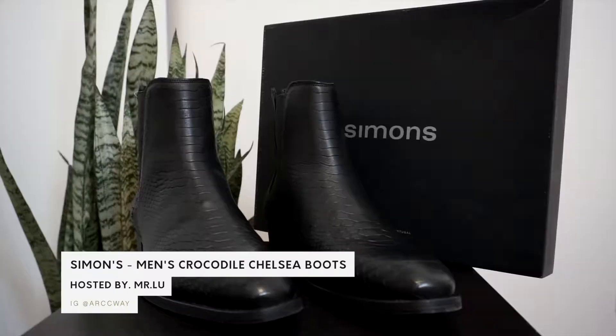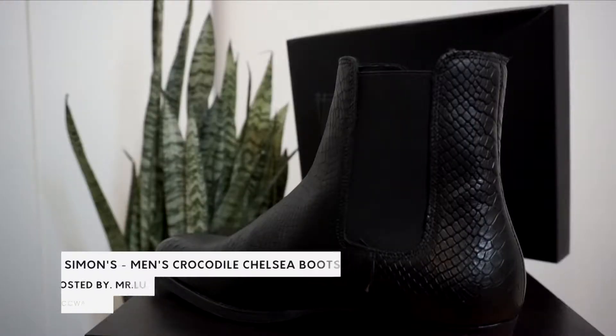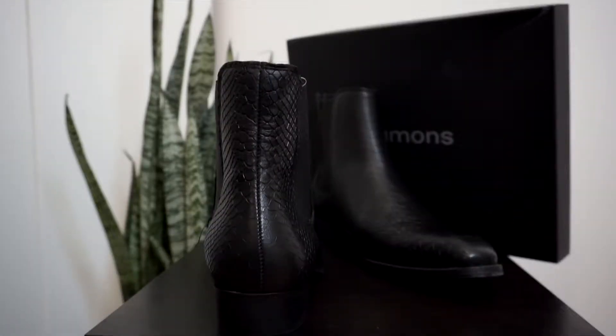Hey guys, welcome back to Arcway. My name is Mr. Lou. And today I'm reviewing a product for you guys that you guys will really love. It is an all black snake skin Chelsea boot. So hopefully this can actually inspire you to maybe try a Chelsea boot for the first time or maybe try a different style of Chelsea boot for the first time as well. You guys ready for this? Let's do it.